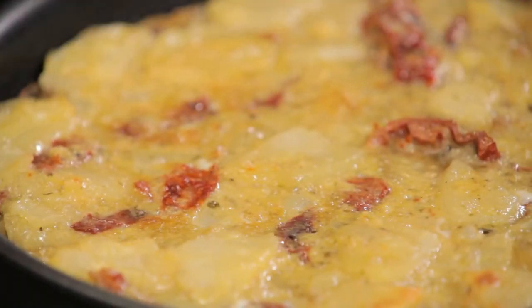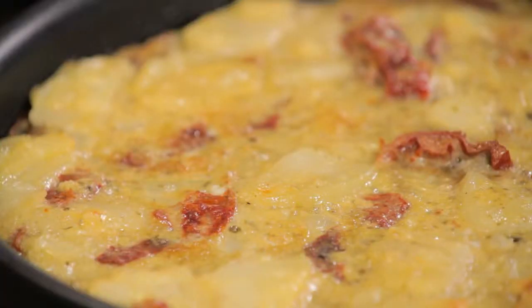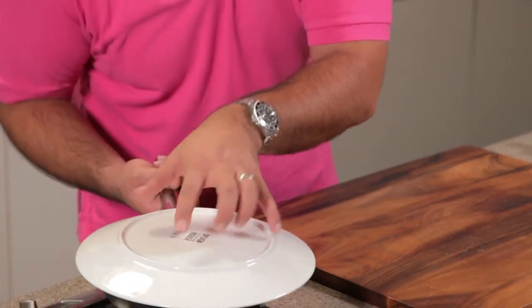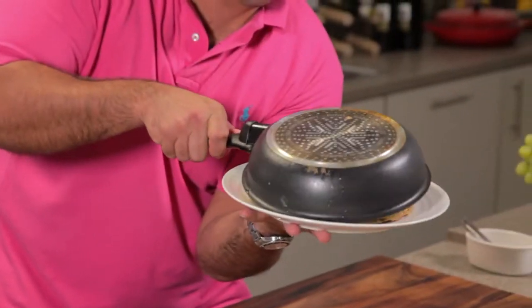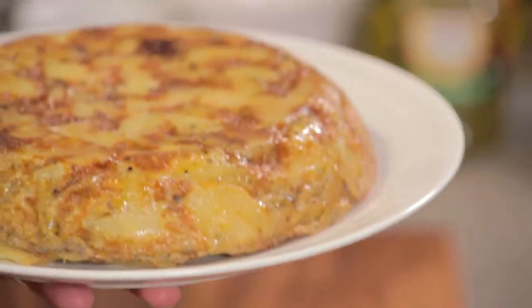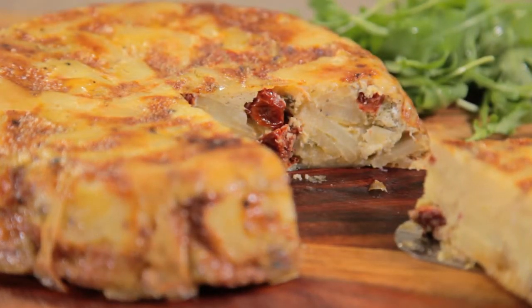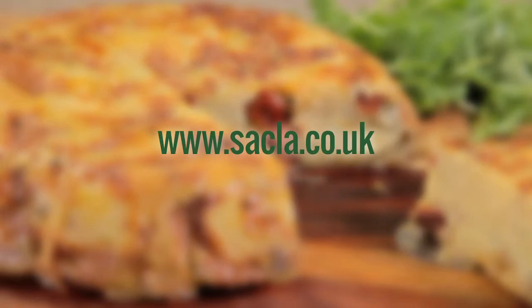Now the frittata's cooked all the way through, but because the pan is still screaming hot from the grill, I'm going to leave it for about five minutes before turning it onto a plate. So now the moment of truth — this bit's always a worry — but thankfully not this time. My pesto and sun-dried tomato frittata, perfect for lunch hot or cold.